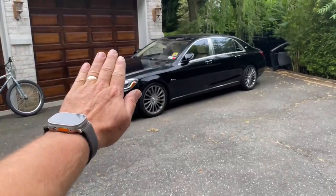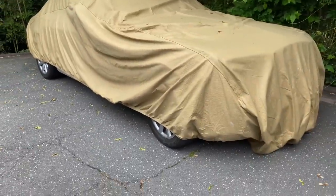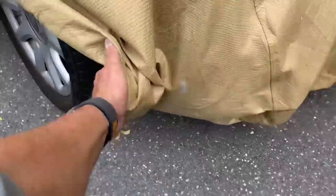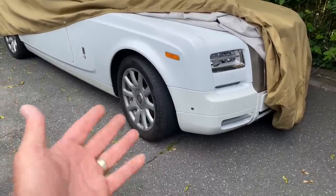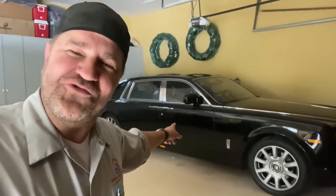You know what's disgusting? Let me tell you what's disgusting. That is a Maybach. This — you can barely see it — but look at it, just sitting here. This is what you call F-you money. When you've got that much of it and you have literally a $500,000 car sitting under a tarp in your driveway because you can — that's what you call F-you money.